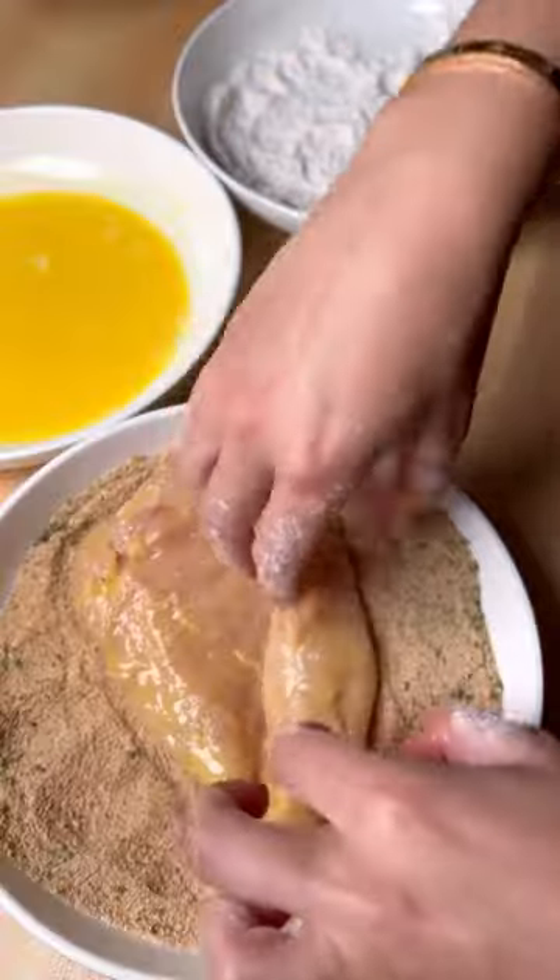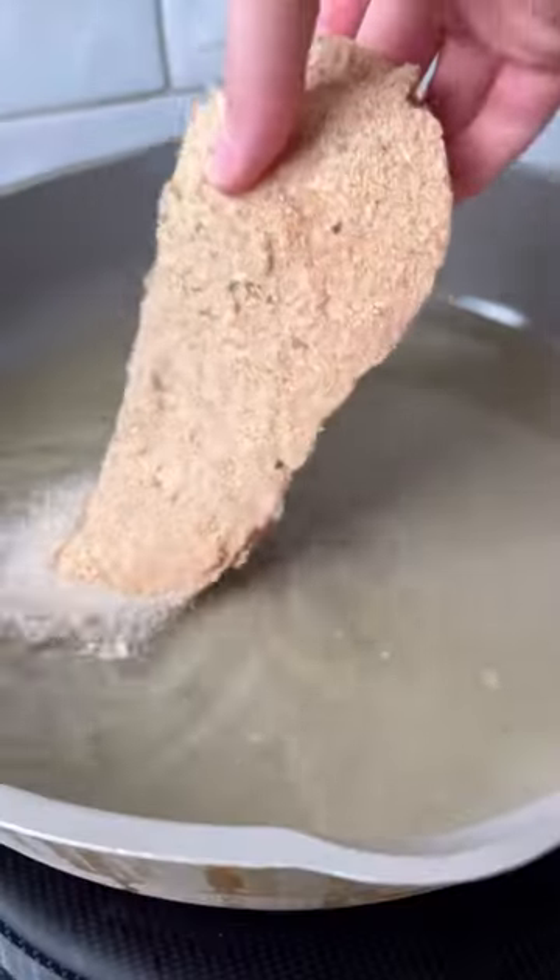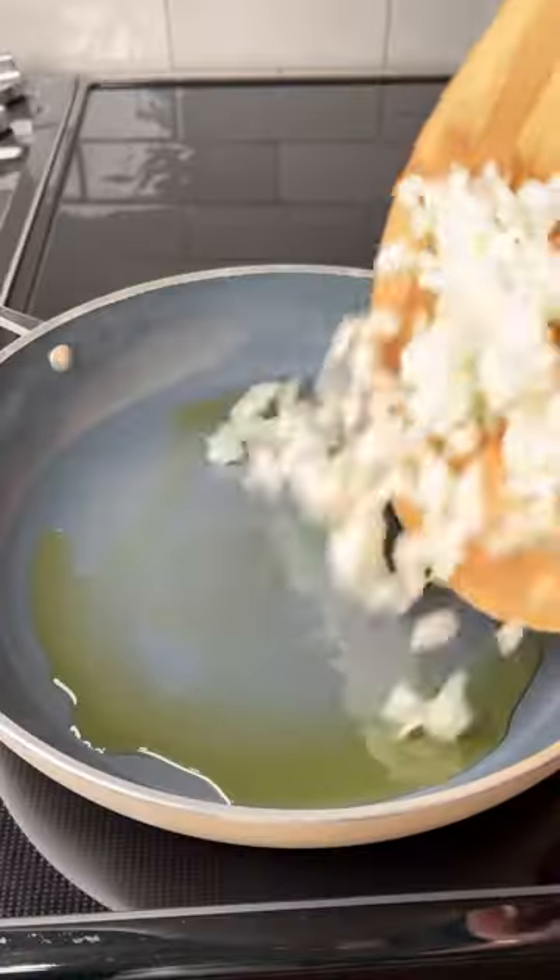Dredge your chicken starting with some flour, then the egg wash, and then the seasoned breadcrumbs. Shake off any excess and then you're ready to fry your chicken in some hot oil. Make sure to salt generously once it's done frying.